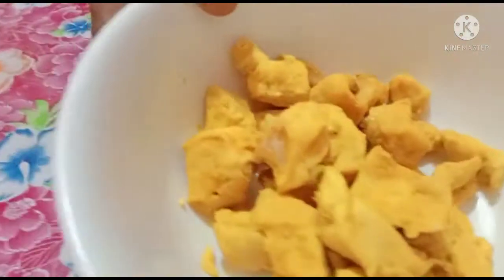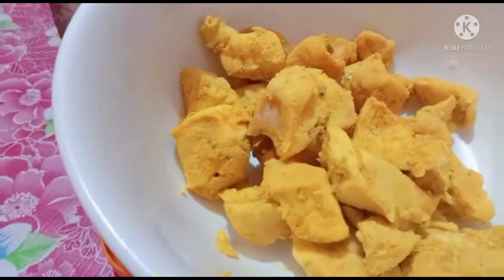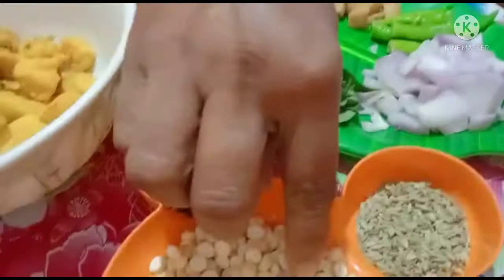I will prepare chicken in a bowl. I am going to handle the chicken and cook it.